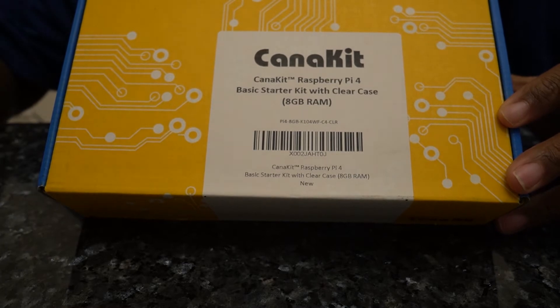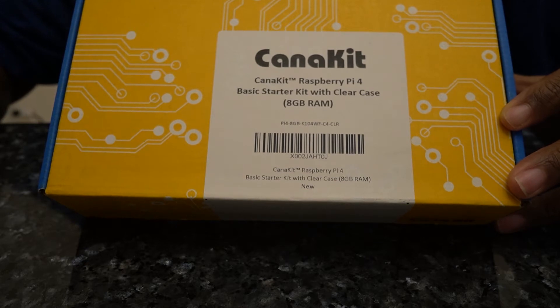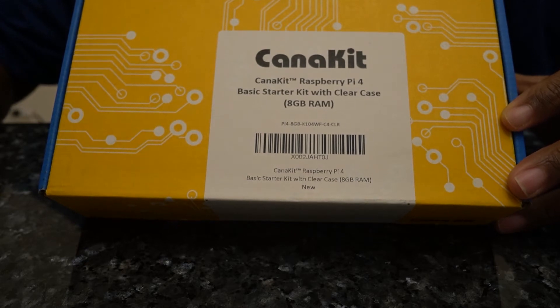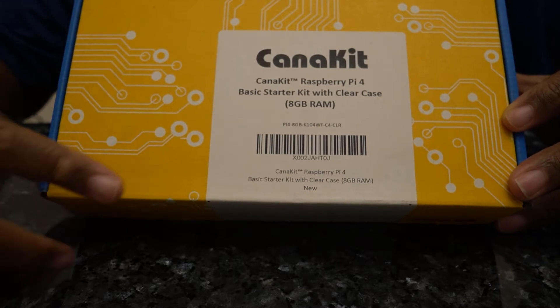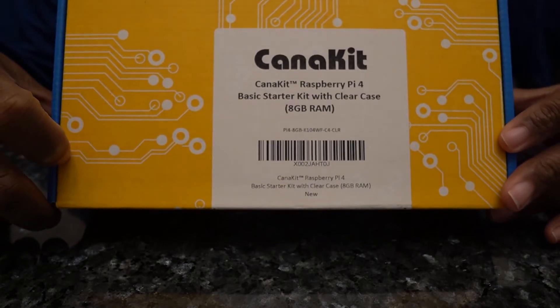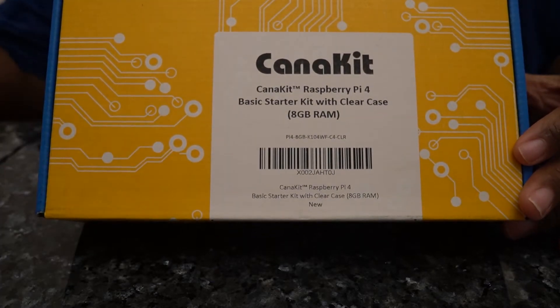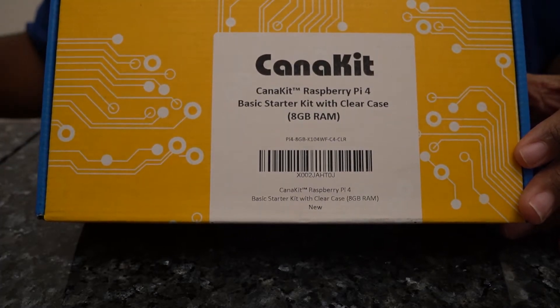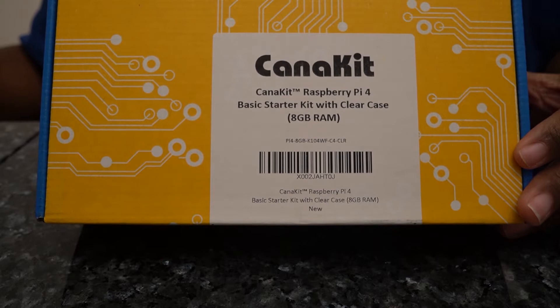Since I needed not only the Raspberry Pi, but also a case and I could use another power supply, I started looking at some of the kits available on Amazon and I ran across this Kana kit. I'm not sure if that's how you pronounce it, but it looked like a pretty good deal. I spent basically $110.